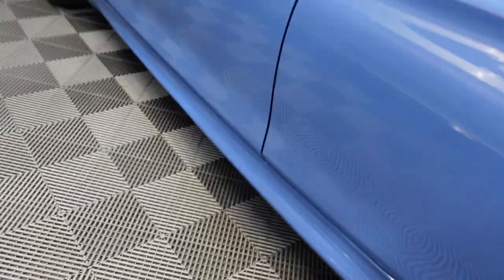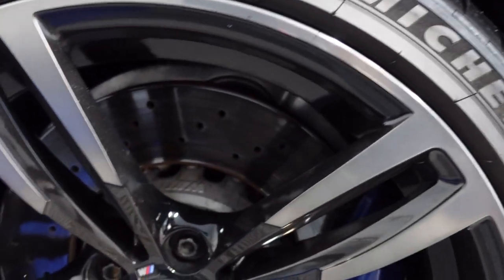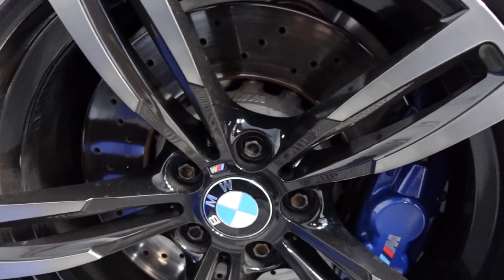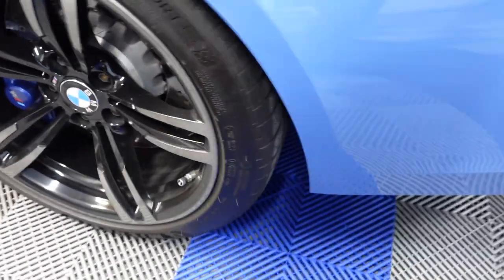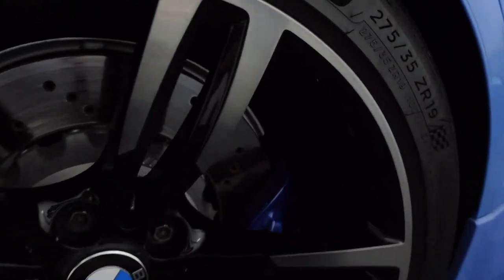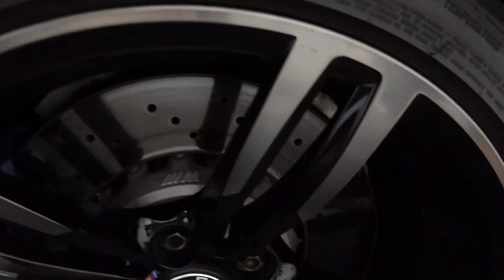Now you probably think, well, that's just how it was designed. Well, look at this — this is an M3. Look at the rotor on the driver's side; see how they're going backwards. Let's go to the back side — they go in the opposite direction, yet they're still going in the same consistent direction relative to rotation, because they're different rotors for each side.